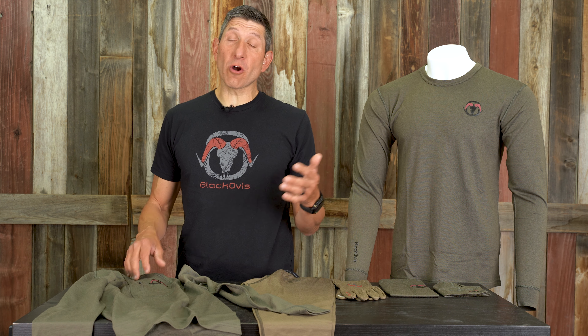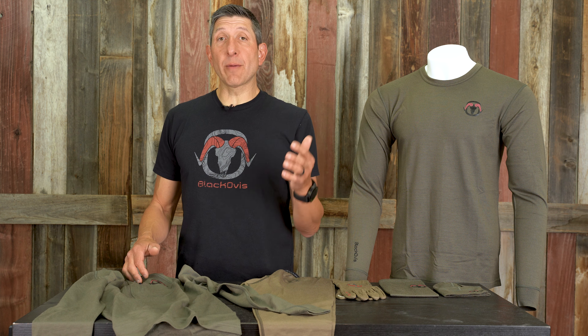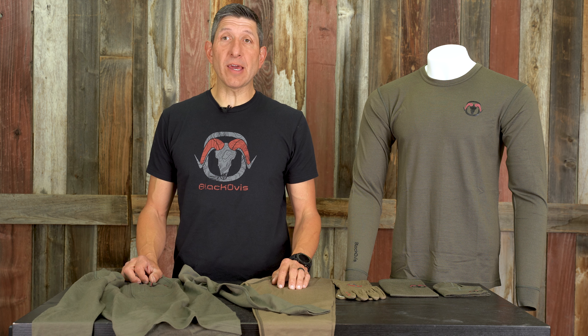If you have any questions about the Keel program or any of our merino, check us out at blackovis.com or check us out in the links below. Thank you.